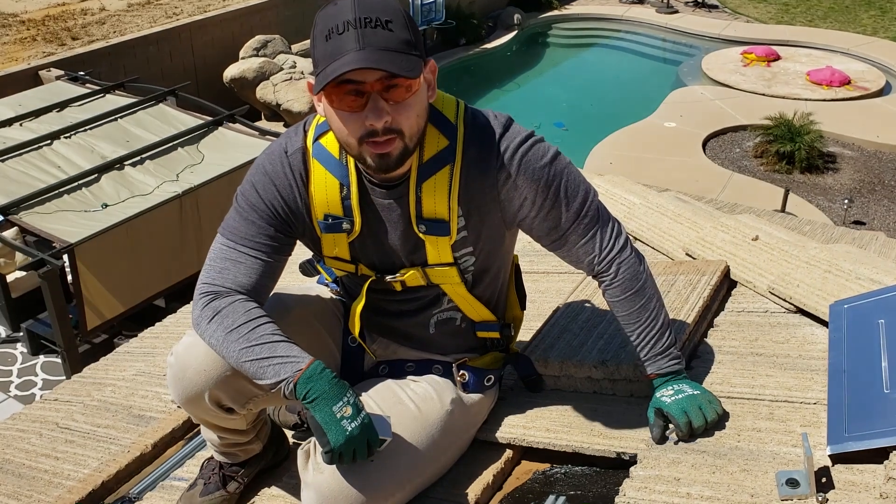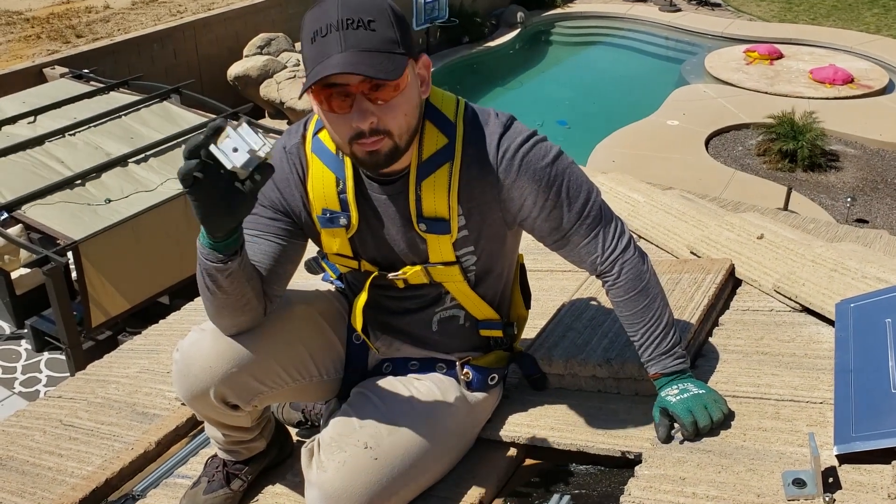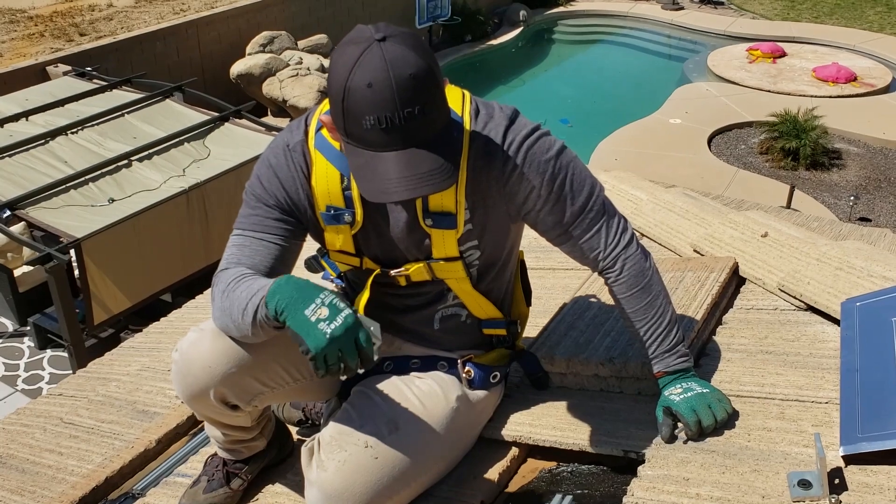Hey guys, what's up? So this is Carlos again with Unirac and I'm going to walk through how to get all of our hardware after the flash is done.